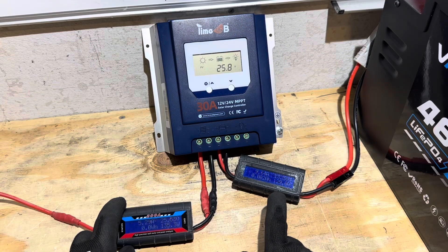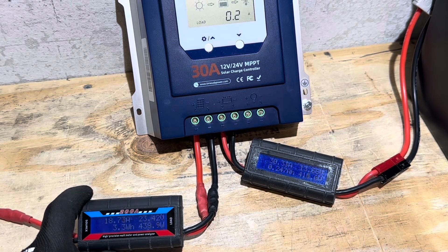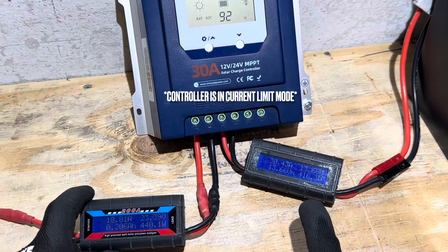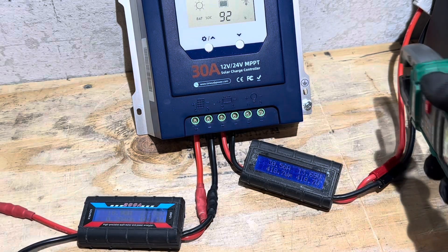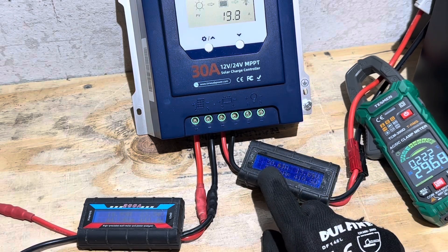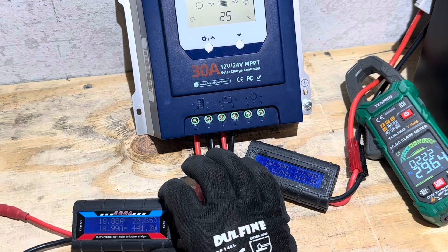Everything has pretty much stabilized. I've got clear skies for a few minutes — broken clouds — so while I've got a good reading, let's take all the readings we can. We have 438 to 440 watts coming into the controller and 415 to 418 watts going out. Throwing a DC clamp on for a third reading to check actual current going into the battery — we're showing 29.63 to 30.4 amps, bouncing around right at 30 amps. The array is showing 18 to 19 amps on the PV side.